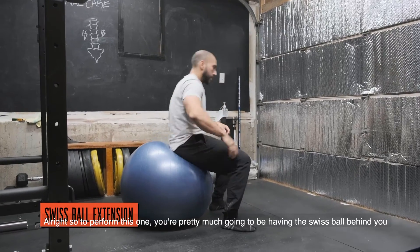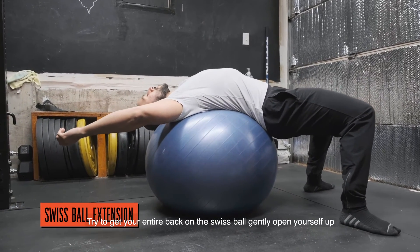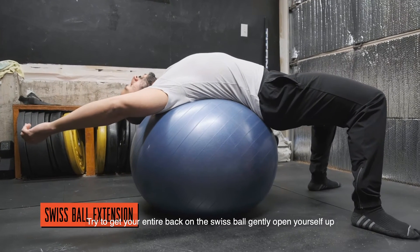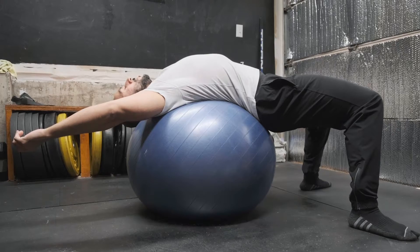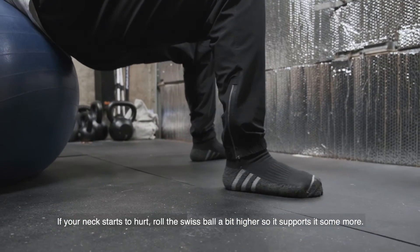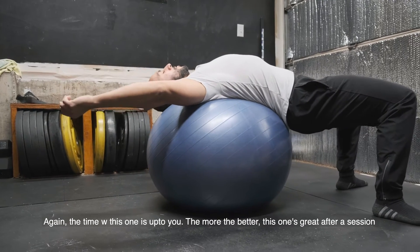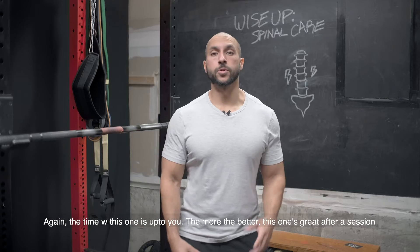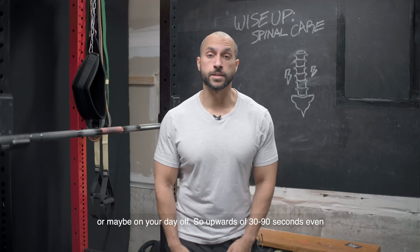To perform this one, you're going to have the Swiss ball behind you. Try to get your entire back on the Swiss ball, gently open yourself up and extend over it in its entirety. If your neck starts to hurt a little bit, roll the Swiss ball a little bit higher so it supports it more. The time with this one is really up to you — more is better. This is great after a session or on your day off, upwards of 30 to 90 seconds.